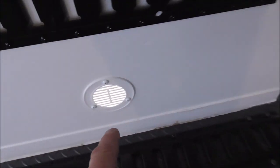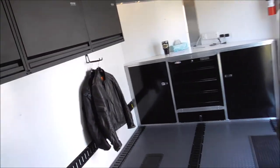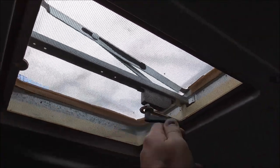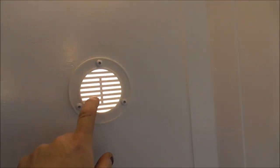It's got good ventilation with factory vents here, another vent here, and one more right here — but you want to keep those closed when you're in transport.